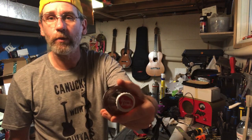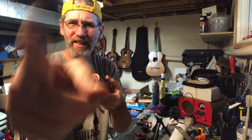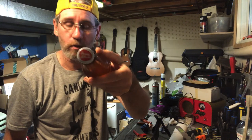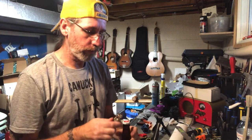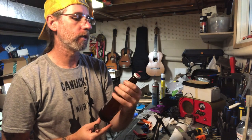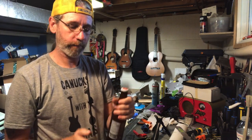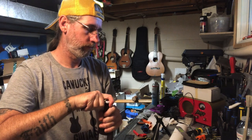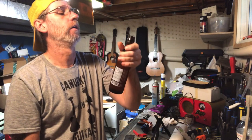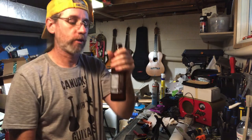It's got a real retro look. Anyhoos, that's full — let's open her up. Doesn't appear to be a twist top... doesn't look like it. Got the church key. Nice. And survey says — it was a twist top.